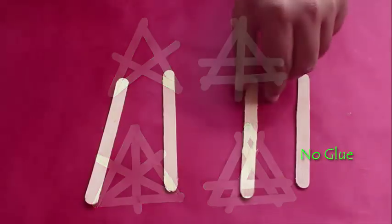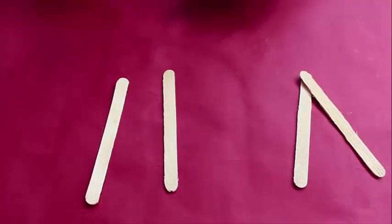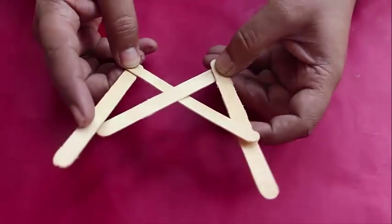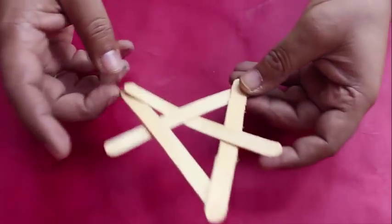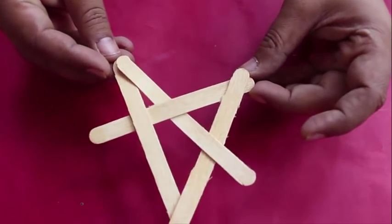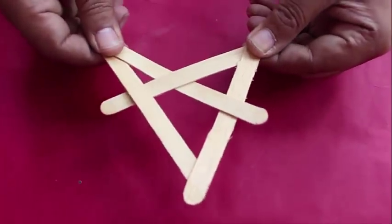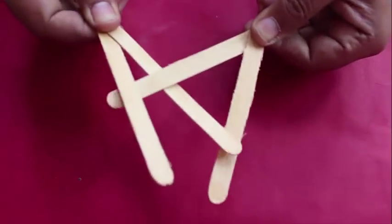To make the basic four-stick structure, take four sticks and make two V shapes such that both sticks on the top face the same side. Now slide and weave one V inside the other such that each stick goes under and above the other stick of the V. Push the final stick under, and you have the most basic structure where each stick touches exactly three other sticks.